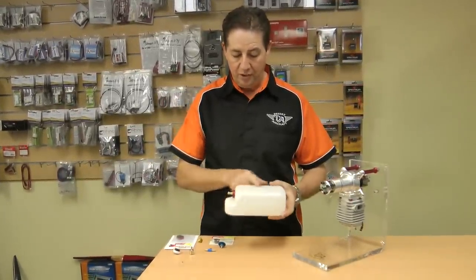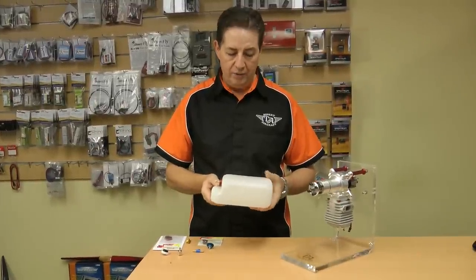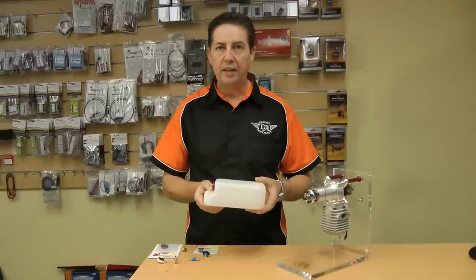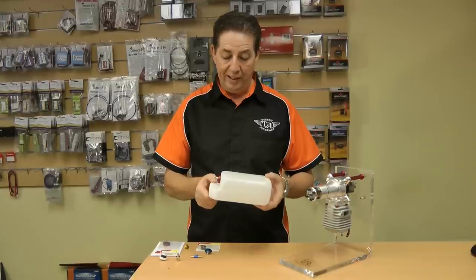Now we'll start with the fuel tank. This is a Dubro fuel tank — honestly, probably one of the better ones on the market. There's a few guys mucking around with soda bottle ones. Don't see their purpose really, unless you want something super light, but when they're light they're fragile. These things are pretty durable, they don't really weigh that much, and they're quite inexpensive.